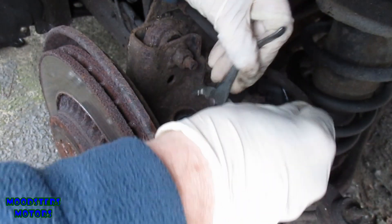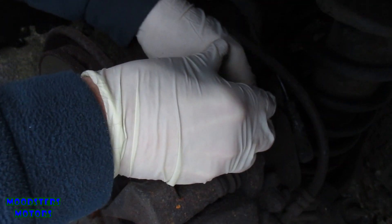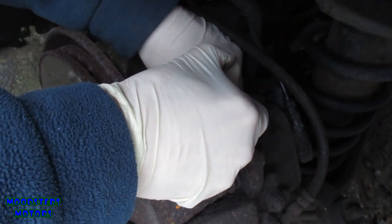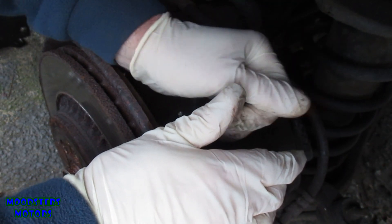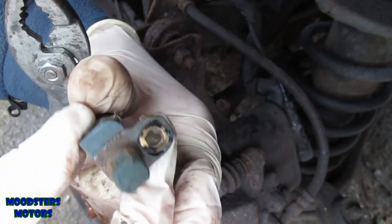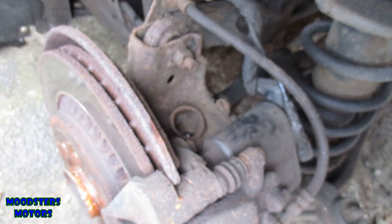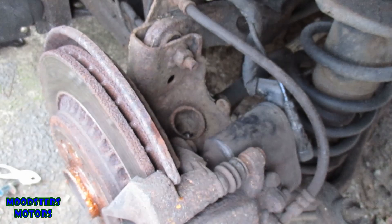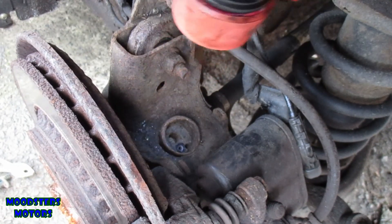Let's see if we can get the sensor out. It's a bit tough coming out. Looks a bit dirty but I wouldn't say it was particularly bad. The hole in itself looks quite dirty. Let's see if I can get a light and show you that — see, it's quite dirty in there.